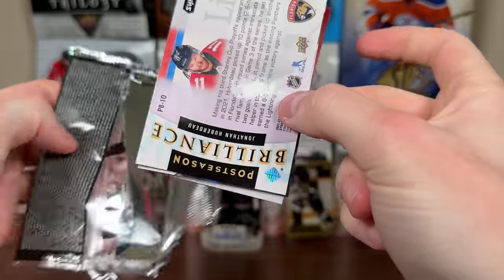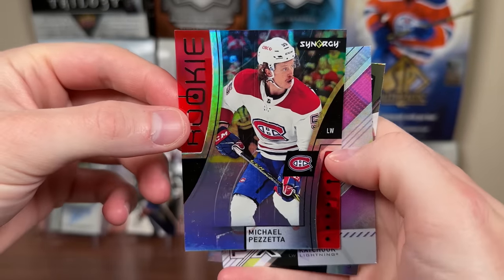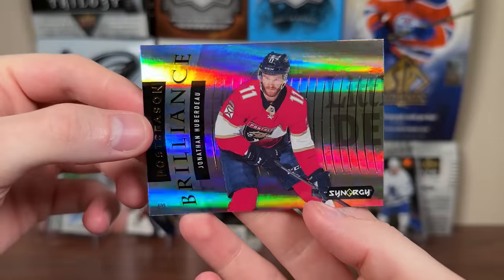Let's start with 2021-22 Synergy. There's Michael Bezetta — he recently fought Wayne Simmons, didn't go well for Bezetta. There's a rookie of him, not a UD bounty. Boris Kachouk FX numbered to 749, and Huberto Brilliance.